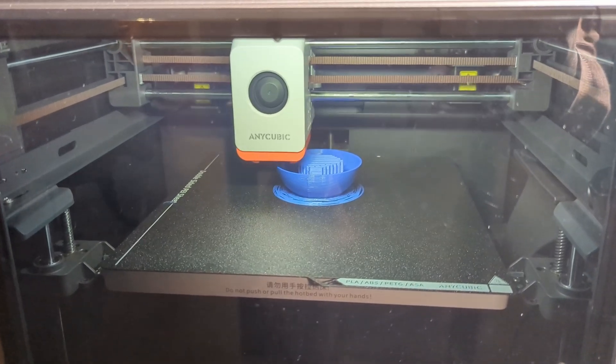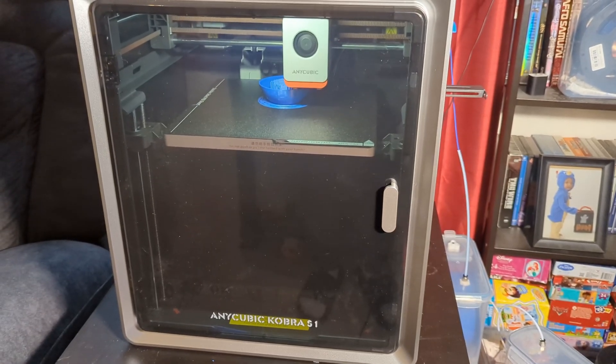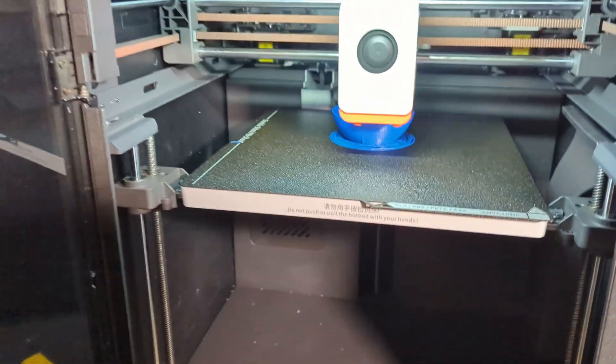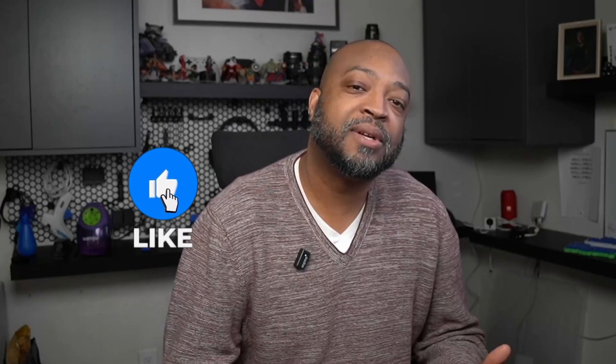Overall, the S1 has been a reliable machine. A few filament hiccups, but those were more my fault — nothing major with the machine itself. It's not the most expensive or the cheapest printer out there, but it has great features for the price that make it worth considering, especially if you want something that's enclosed and relatively quiet. If you're looking for a 3D printer that can handle a variety of materials and won't drive you crazy with noise or tinkering issues, the S1 might be worth a look.